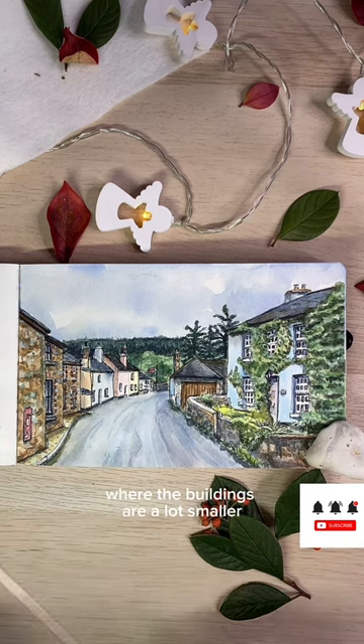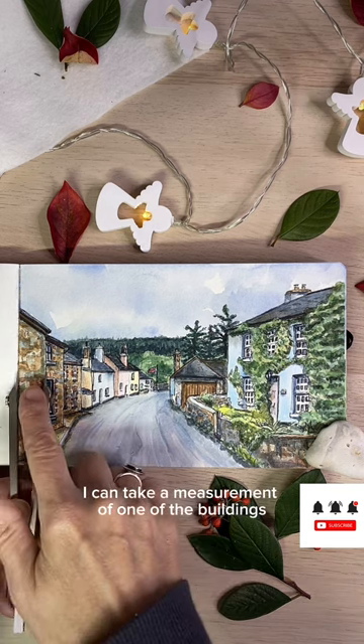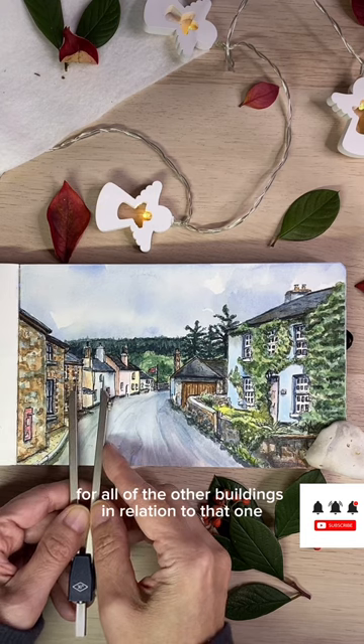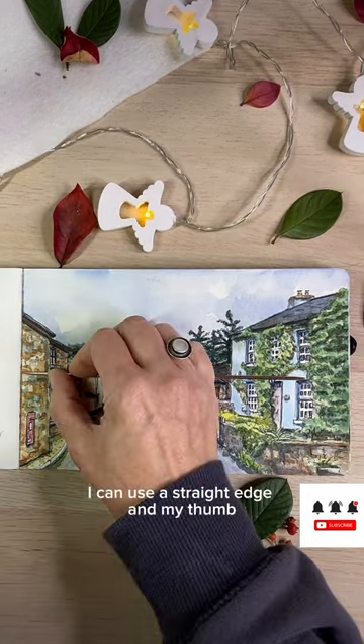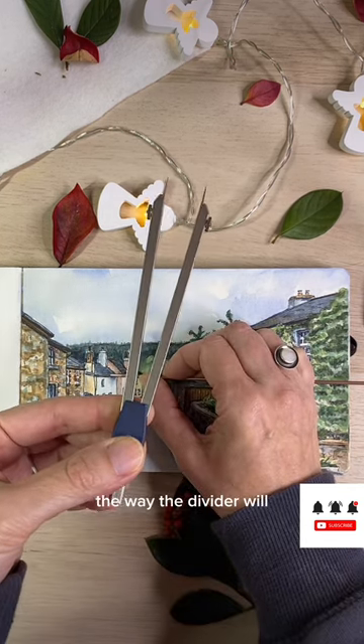In this area where the buildings are a lot smaller, things can become very complicated quickly. I can take a measurement of one of the buildings and then use that measurement to determine the distance for all of the other buildings in relation to that one. This divider makes that a lot easier. I can use a straight edge and my thumb, but it won't be as accurate and it also won't save the distance the way the divider will.